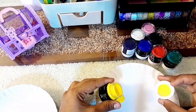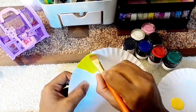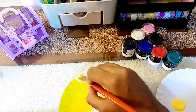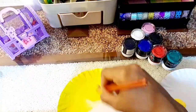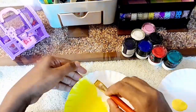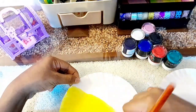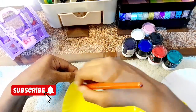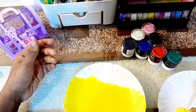This is a small paper plate. I have small paper plates for this project.